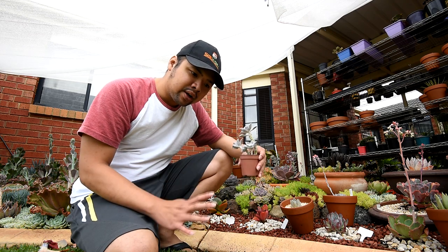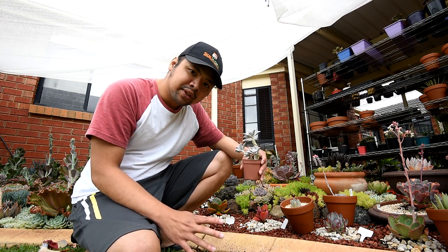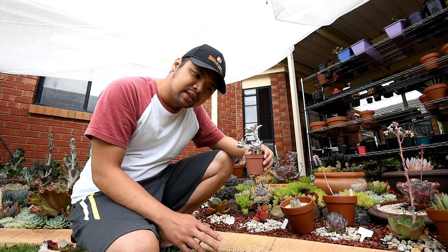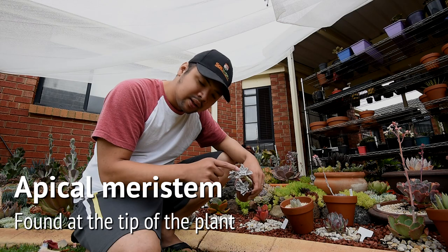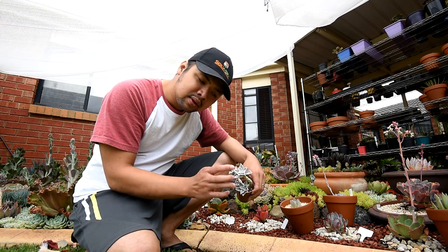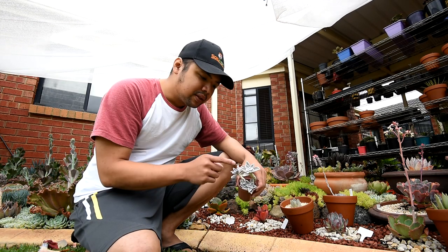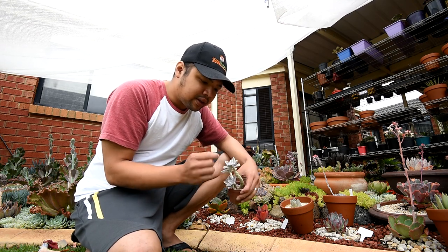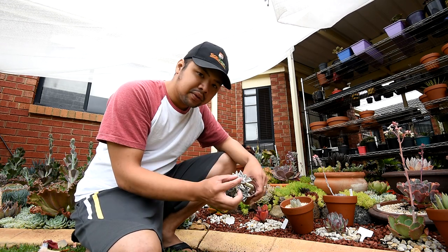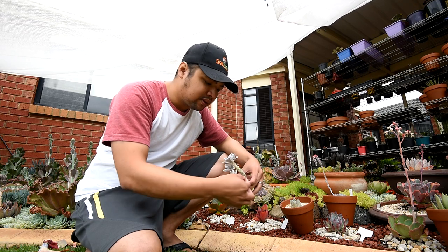There are generally two areas or two growing points — the technical term for these is meristem. We have the apical meristem, which is at the very tip, the very end of the node, or at the very end of the stem. The apical meristem is responsible for getting the plant to grow taller.